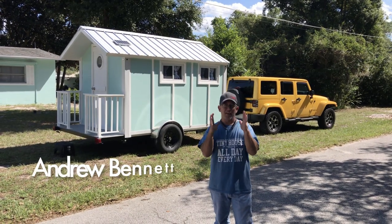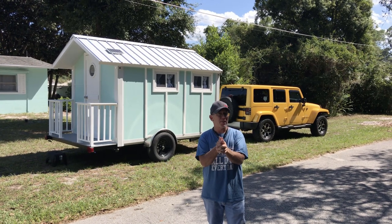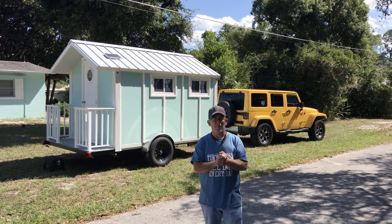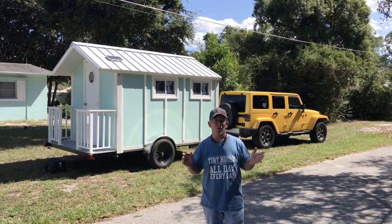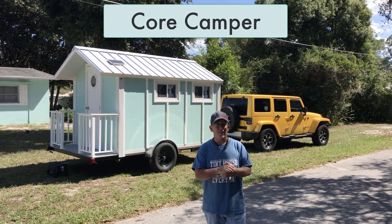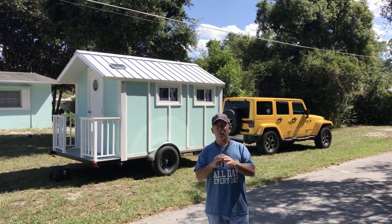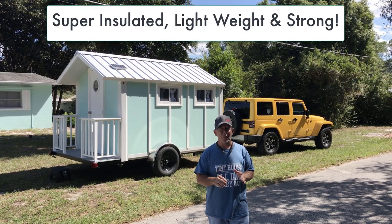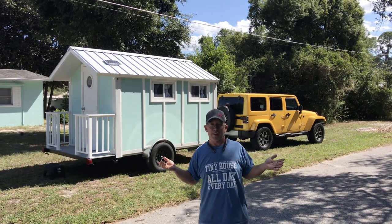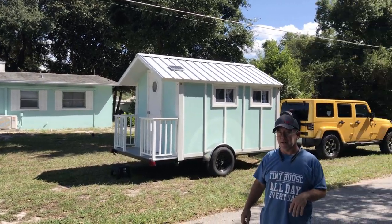Hey guys, Andrew Bennett here and I'm so excited to show you this. You probably remember our old classic favorite — the little tiny beach camper we had a while back with Trekker Trailers. Well, we have a Core Housing Solutions version of that same model, only we're using our SIP panels that we build our houses out of. The color is great — you can see this is my house here, so we copied the same color.